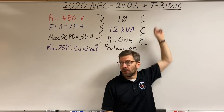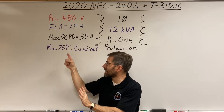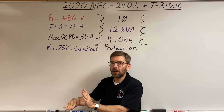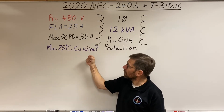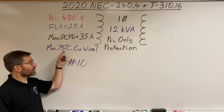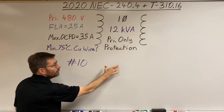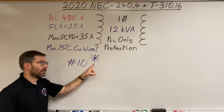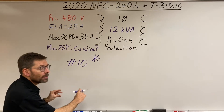Let's look at the table on the copper side, middle column — 75°C — and go down until we find a wire that can handle at least 35 amps. A #10 at 75°C is rated for 35 amps. However, notice there's an asterisk next to the #10. Anytime you see that, go to the bottom of the page to see what it means.